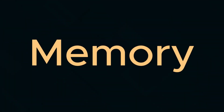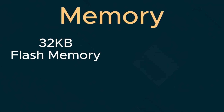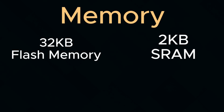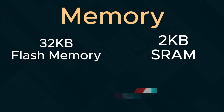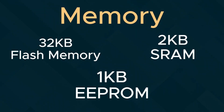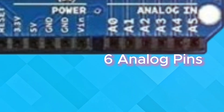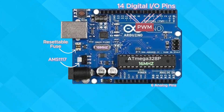Next we have the memory. The Arduino Uno features 32 kilobytes of flash memory to store your code, 2 kilobytes of SRAM for handling temporary variables while your code is running, and 1 kilobyte of EEPROM to store values that survive a reboot. With all these features packed into one single board, that's what makes the Arduino Uno so special.